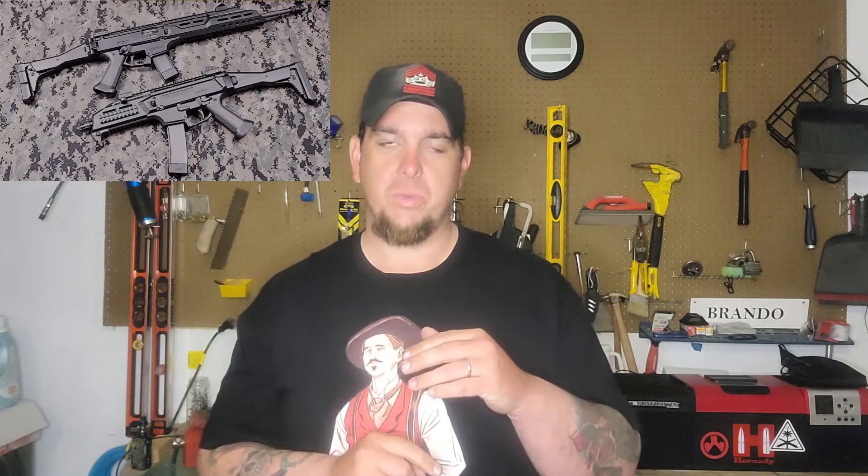Furniture for these firearms as they come from the factory is pretty much as you see them. They do come in different colors - there's black, desert tan, and a grayish, bluish color as well. Something I think is really cool about the CZ Scorpion is that CZ actually co-developed this firearm with Laugo. Laugo did the majority of the development before handing it over to CZ for mass production. Laugo is making big noise in the gun world with their Laugo Alien, a high dollar and high performing competition pistol.